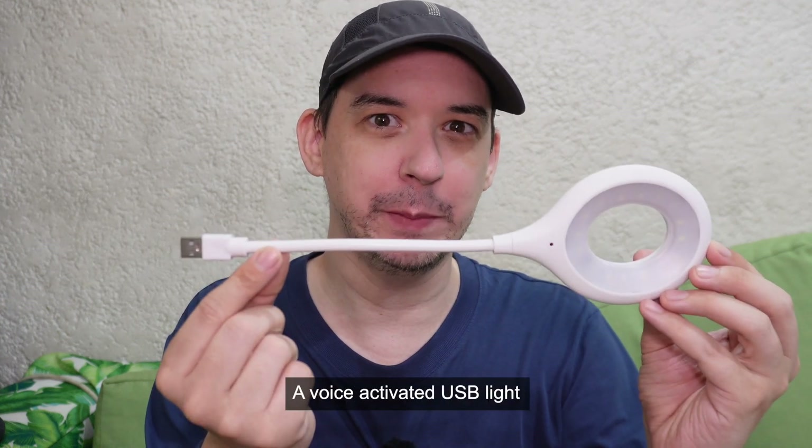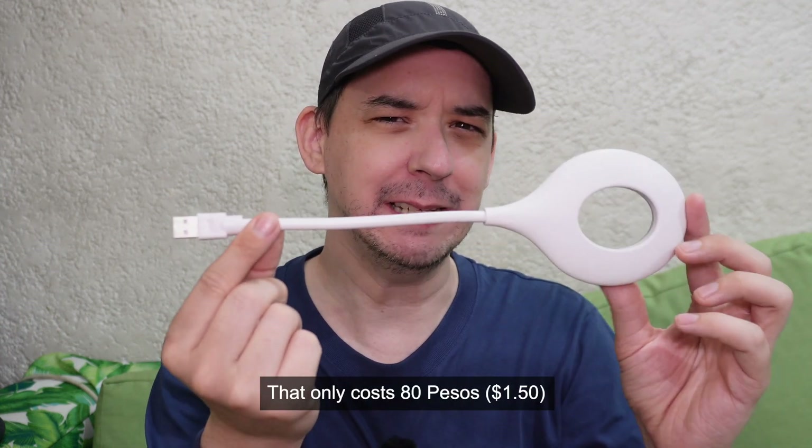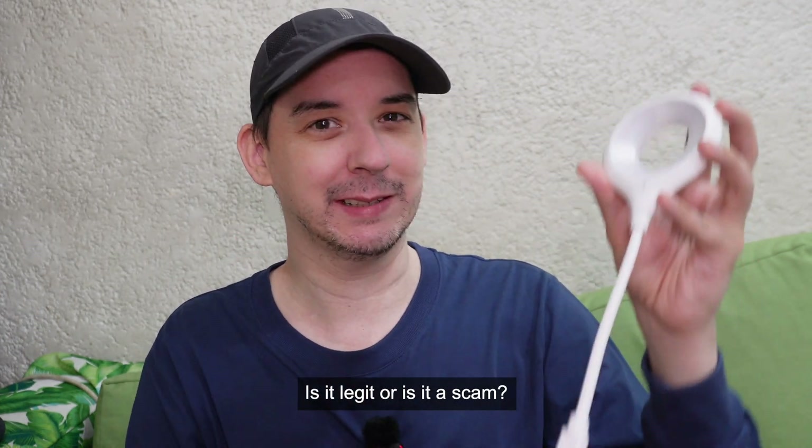A voice-activated USB light that only costs 80 pesos. Is it legit or is it a scam?